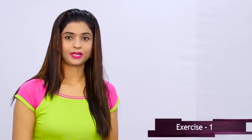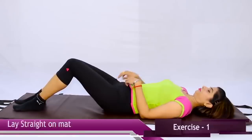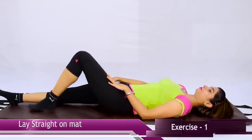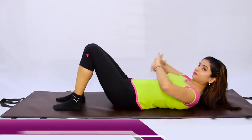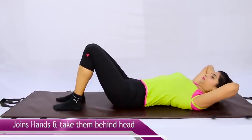First exercise: you need to take a mat on the ground. You can use a yoga mat or any mat. Then lie down straight. You have to keep your legs hip-width apart — not too broad and not joined. Keep your legs straight in that hip-width gap. Your back should be straight and your neck should be straight. This is known as half crunches. Half crunches will target your lower abdomen and your belly fat will be reduced.